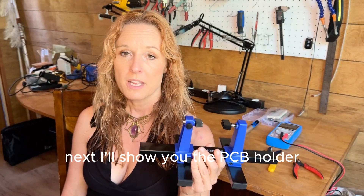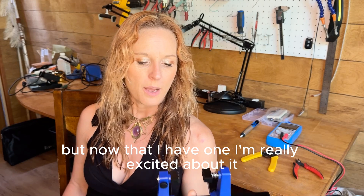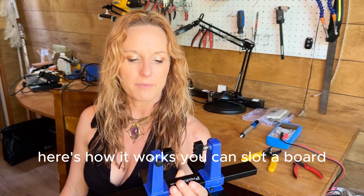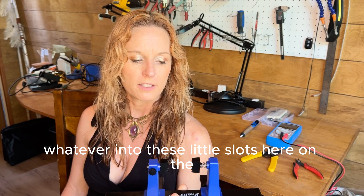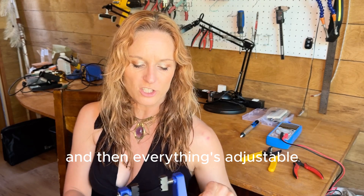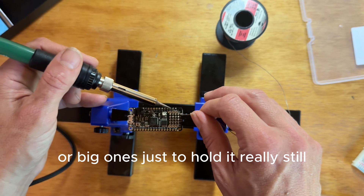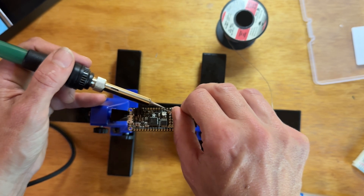Next I'll show you the PCB holder. This is one of those things that doesn't seem essential on your workstation, so I went for years without having anything like this. But now that I have one, I'm really excited about it — it's going to make my life so much easier. Here's how it works: you can slot a board, a circuit board or a microcontroller or whatever, into these little slots on the top. It's got a spring-loaded action so it's pretty easy to get the board in and out. Everything's adjustable — these little knobs will open up and you can slide these up and down. It works really well for small microcontrollers or big ones, just to hold it really still so that you can solder and get the exact right spot.